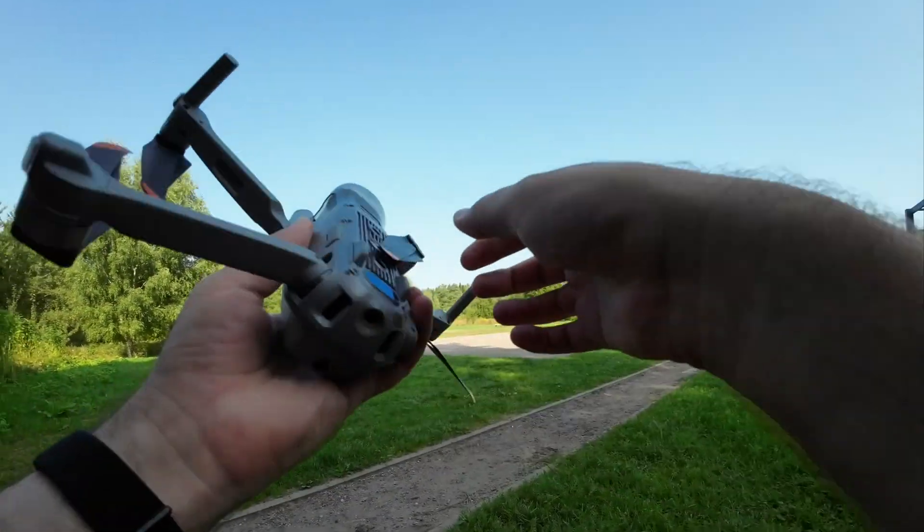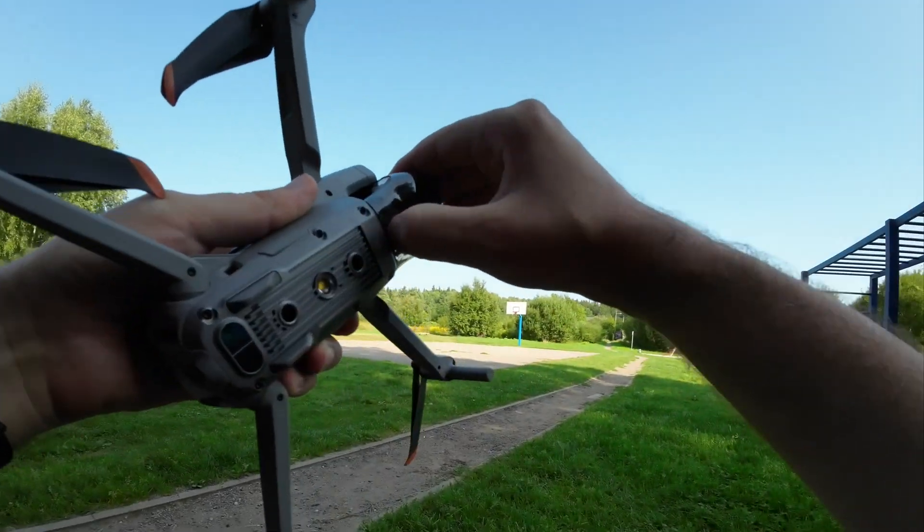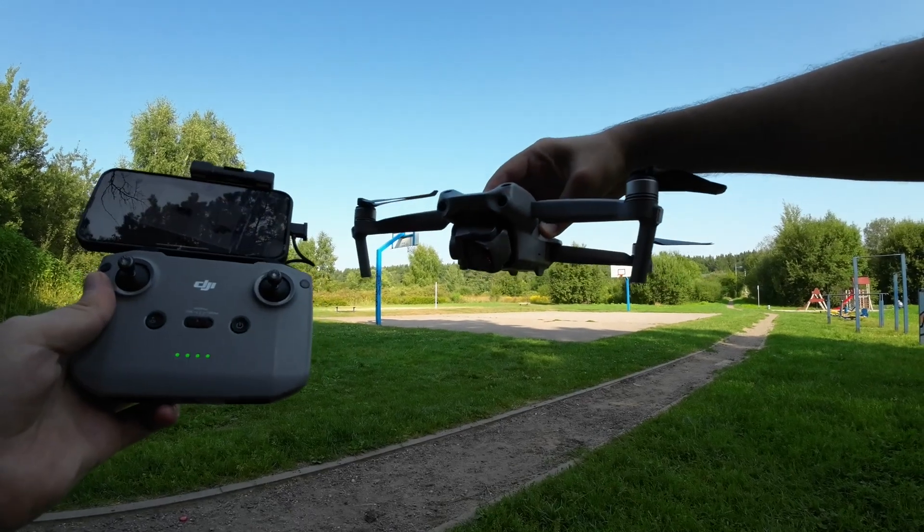Hey! I'm flying DJI Air 2S today. I want to test a new hack that claims it can unlock the full range and power of the drone for free.